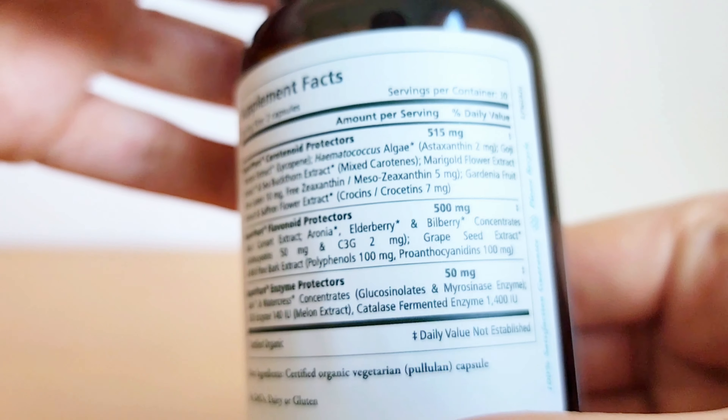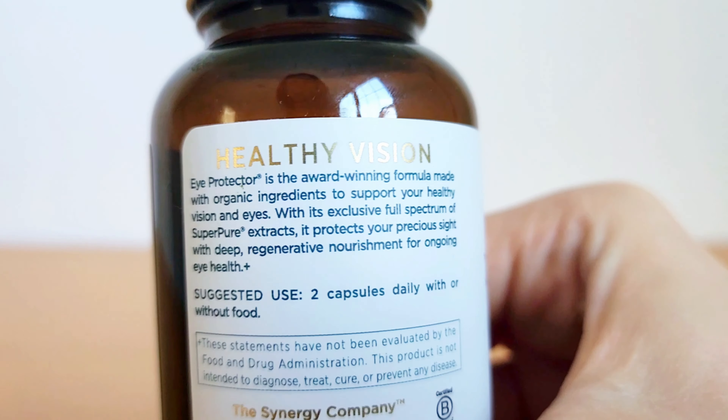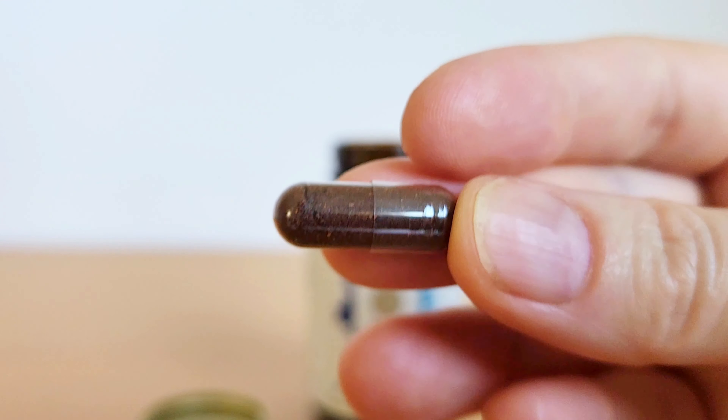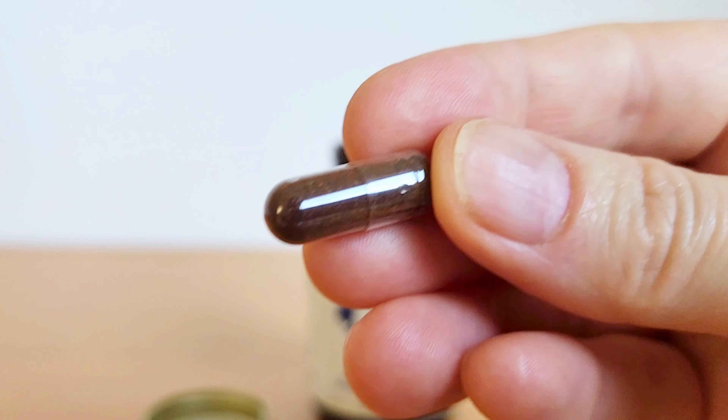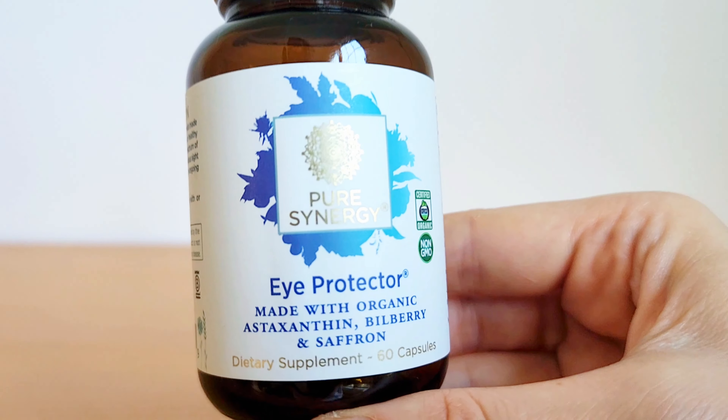A couple months ago, I was noticing eye strain when reading and I got some reading glasses, which helped, but I really didn't want to use them. So I got this formula and I have been reading books without the reading glasses, without eye strain, and I'm really excited about this product.